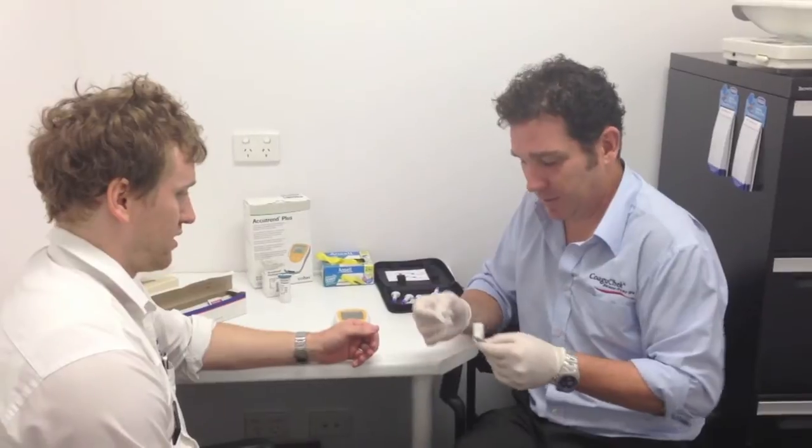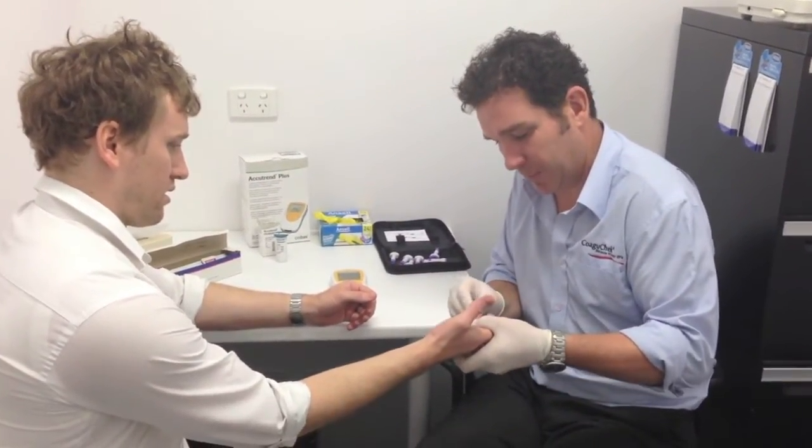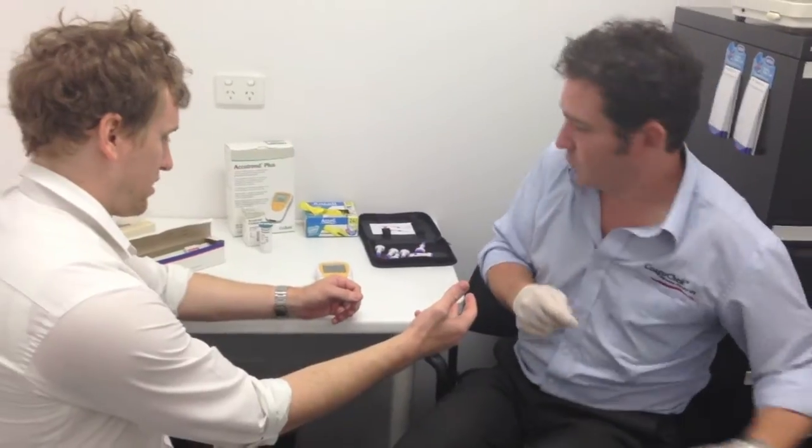So we just take the alcohol wipe and wipe that side of your finger, and just let that dry for a second.